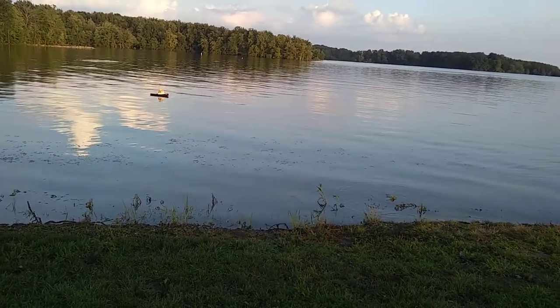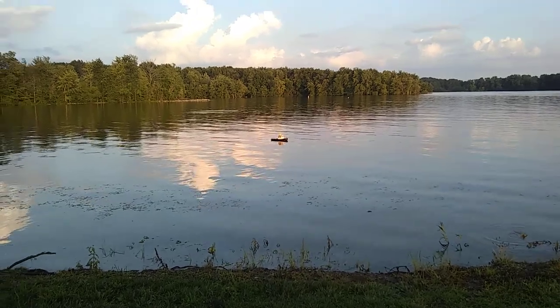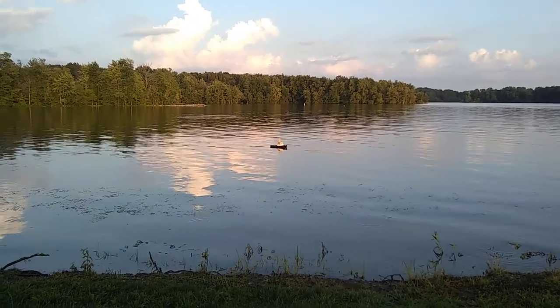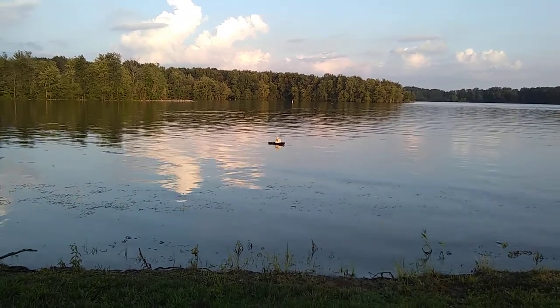It is July 18th. We're out on North Fork Lake and once again I've got my Horizon Harbor tugboat in the water.